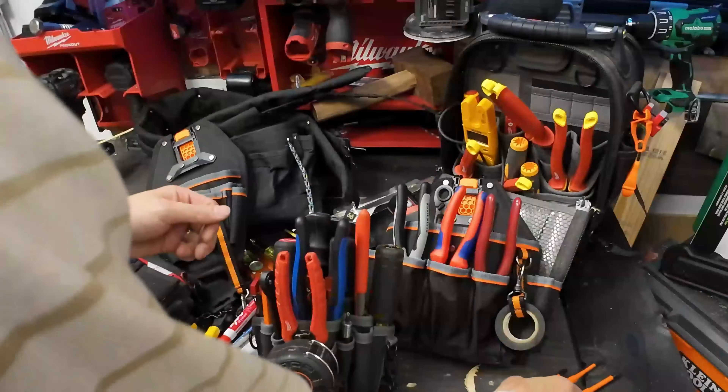At 40 dollars it's not even close - you can fit way more than this. It's got a material spot here where you can put your MC connectors, red devils, couplings, whatever you're doing. We just loaded this out with all the bare essentials not just for running conduit but also for trim out in the same pouch. Of course you're not going to be doing both at the same time.